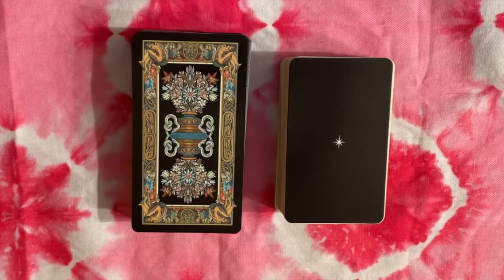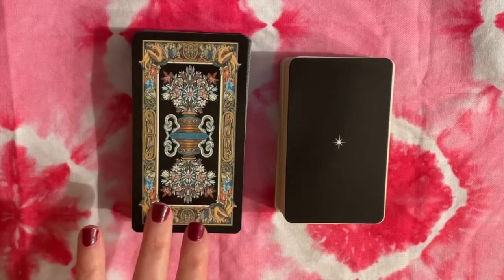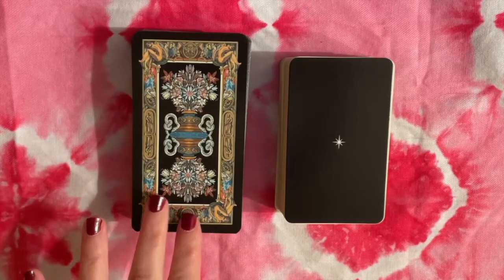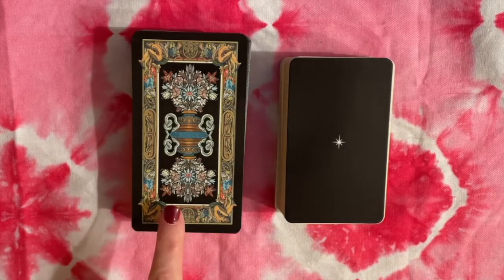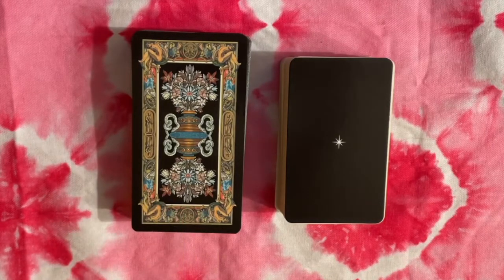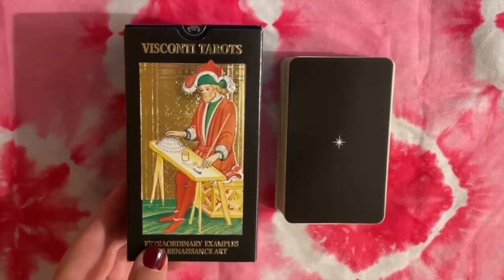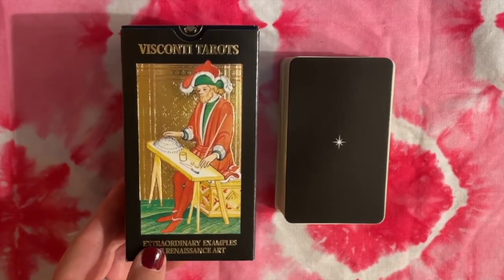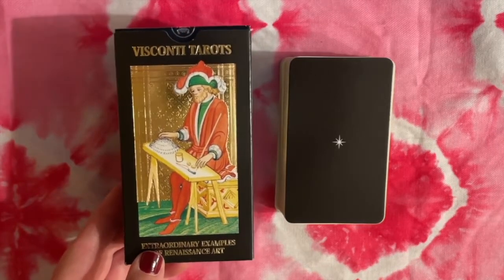I thought we could take a look at it in comparison with the Visconti Sforza Tarot, which is here on my left — you're seeing the backs of the cards. This edition of the Visconti Sforza is a reproduction from Los Scarabeo, who have done a number of different reproductions over the years. This is the box it comes in, so you know which version I have. This was released sometime in the 2010s.